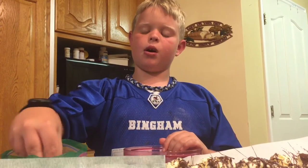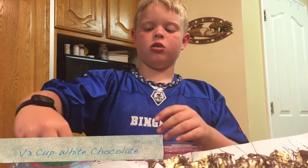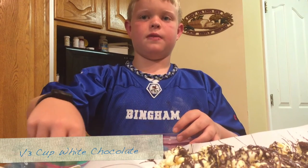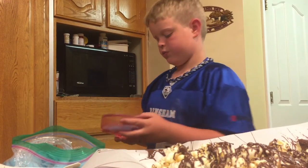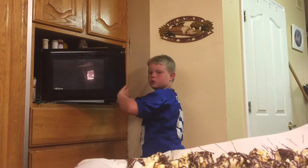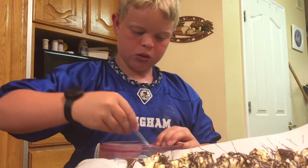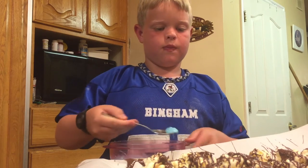To make it zebra popcorn, you want a different color of chocolate. Today we're going to use blue. You don't need to put as much as the normal chocolate because it burns easily. If you put it in the microwave, you have to take it out and stir it every 30 seconds. Then drizzle it over the popcorn.